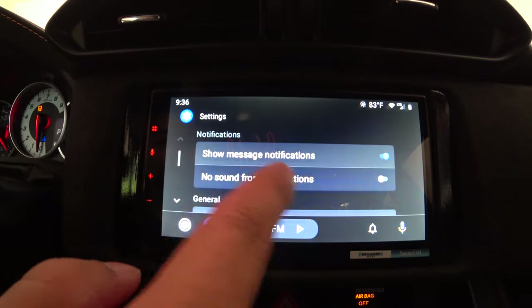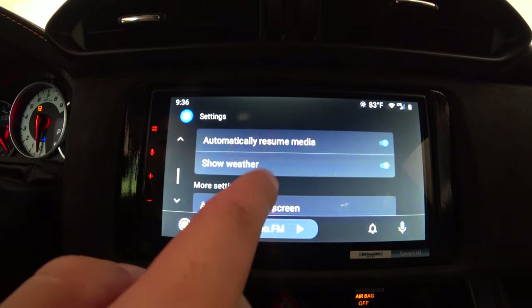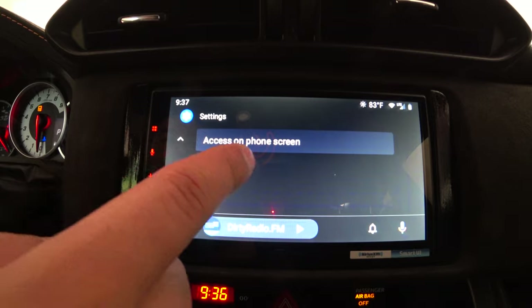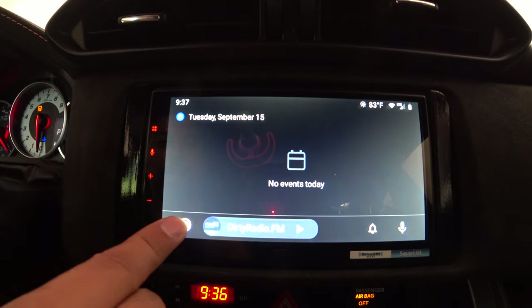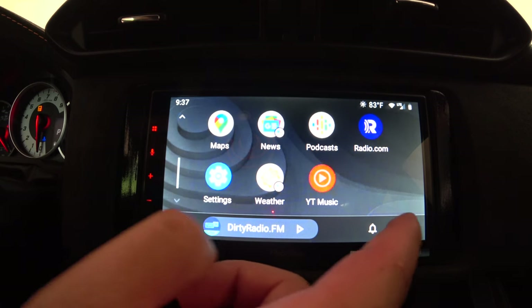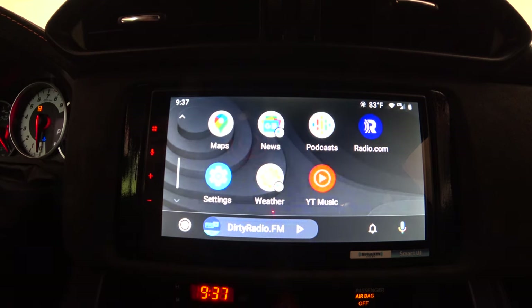In Android Auto settings, you can toggle Show Messages, New Locations, Show Sound, and Show Weather on or off. Additional settings require going through your phone rather than the radio. Calendar shows no events today. Voice commands work too — asking 'What's the weather like in San Diego?' returns a response: 'Currently in San Diego, it's 75 degrees with haze. Today it'll be foggy with a forecasted high of 83 and a low of 65.'